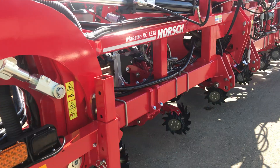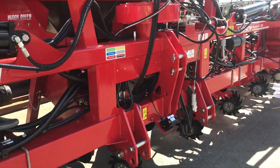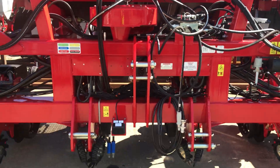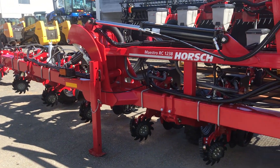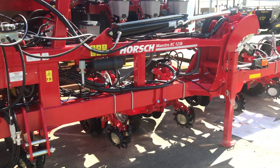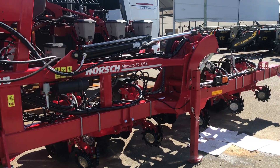This machine is a three-point linkage unit. It will be on display at Bundaberg on the 23rd. Please visit our Muddy River Facebook site or Vanderfield's Facebook site for further information. Thank you.